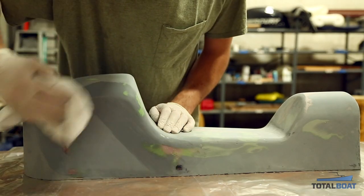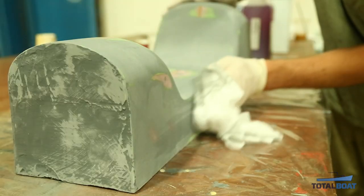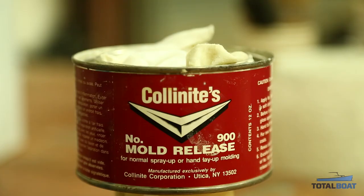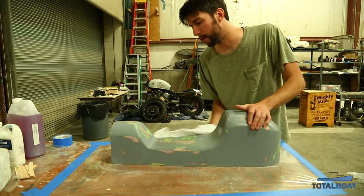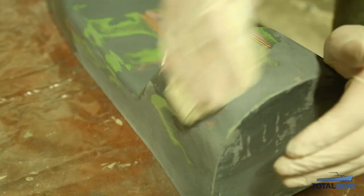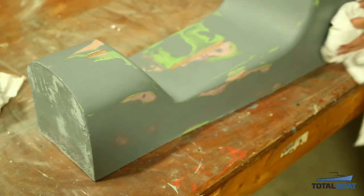Before waxing, clean off your plug. Wipe it down with some acetone to make sure it's nice and clean. Once it's cleaned off, start building up wax using a regular mold release wax — wipe it on, wait a little bit, then wipe it off. Repeat this process several times, as you can never build up too much wax. The wax is very important as it will allow the plug to release from the first mold half.